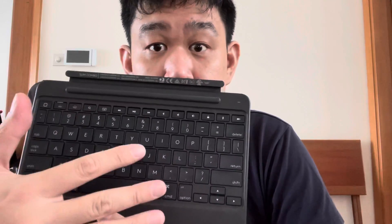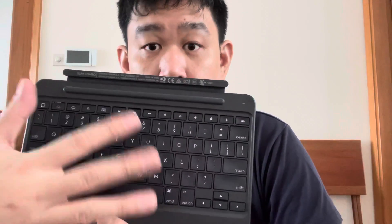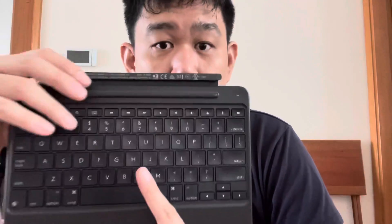How it failed was a few keys stopped working — I'm not sure exactly which ones — but a few of them stopped working. I filed a report with Amazon and got a refund, but I was more curious about why it failed.